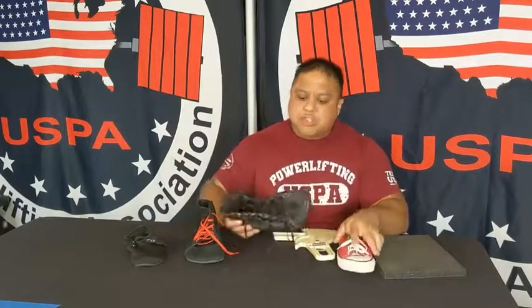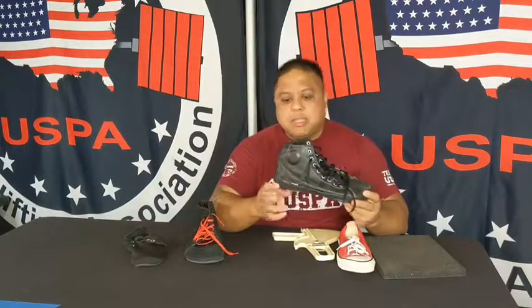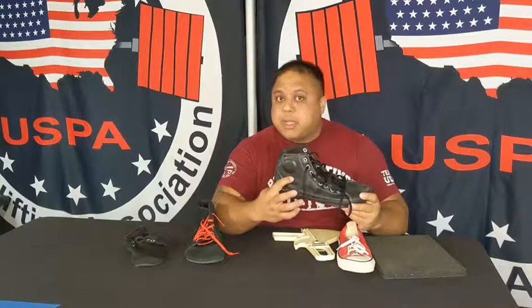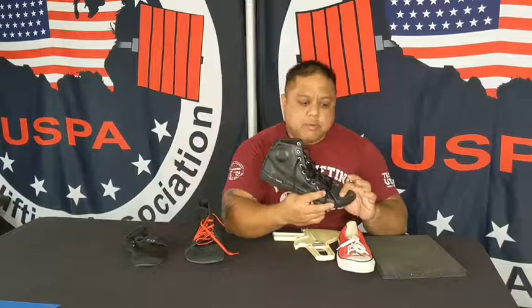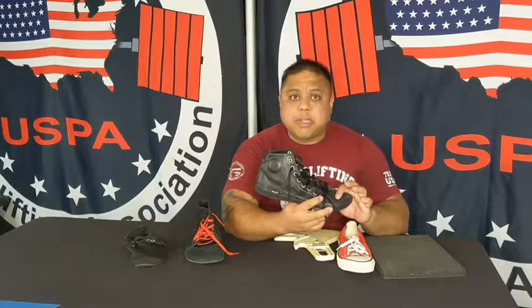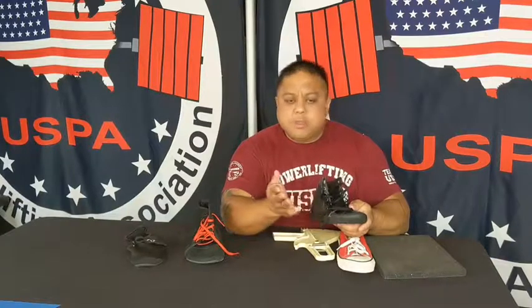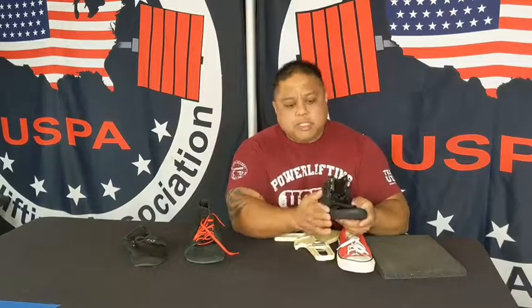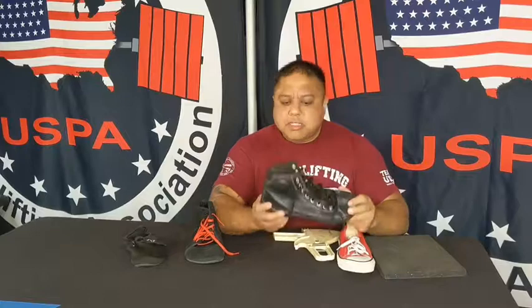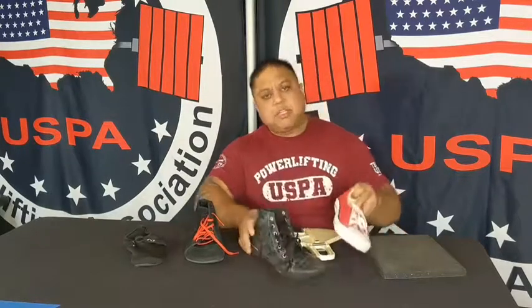Let's move on to the powerlift shoe. This shoe is going to be a lot flatter contact to the ground. You're going to measure the heel at about 10 millimeters, and it does have a slight raised heel to forefoot — about a three millimeter difference. One really good thing about this shoe is that if you're a sumo puller, your foot is going to be within and over the sole because it wraps around the foot very nicely. But this is definitely a lot less thick compared to the Chuck Taylors.